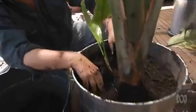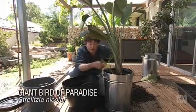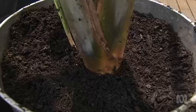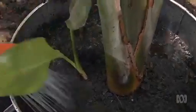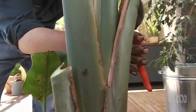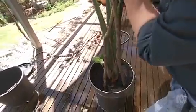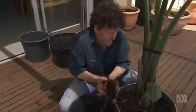This is a Strelitzia nicolai. One of the things they do is put off little pups — young plants. When this main mother plant gets too big for inside, I'll chop it off at the base, and this one and others in due course will take its place. Now it's time for a good watering in to stabilise it and flush out any air pockets. Then I'll prune off some of the daggy lower leaves, wash the whole thing down to get rid of house dust, stake it until the roots re-establish, and finish with some coarse pine bark mulch.